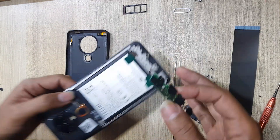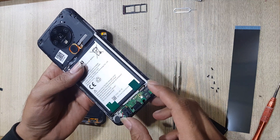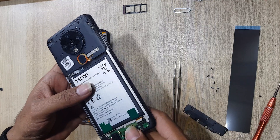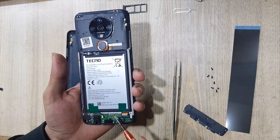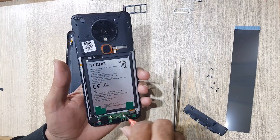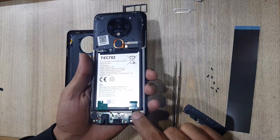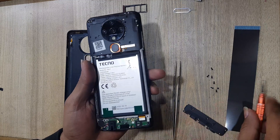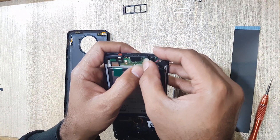Install the new charging port and mic subboard in the body. Connect the subflex connector. Connect the antenna wire.